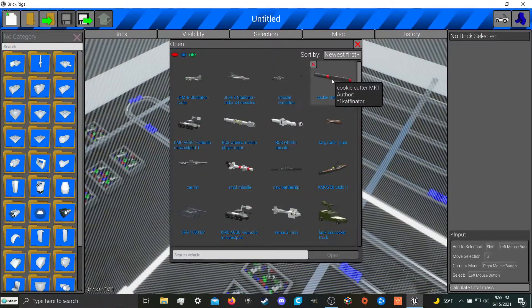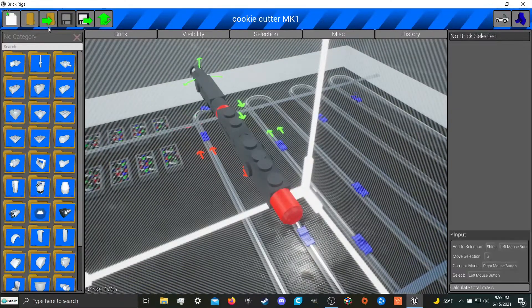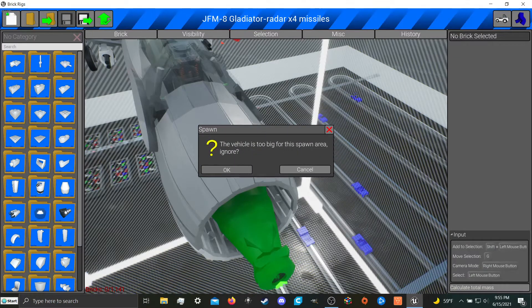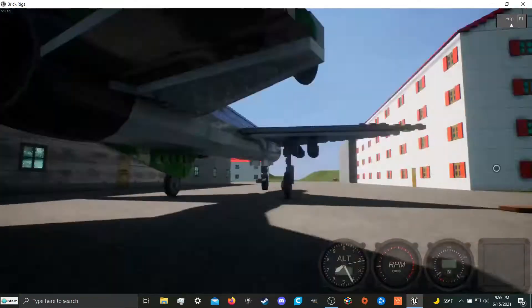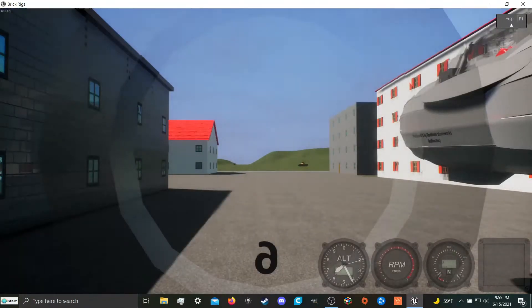The really cool thing about this Cookie Cutter Mark 1 — that's what I'm dubbing this one-by-one missile — is it's very small, very stackable, and it has basically no effect on your total aerodynamics. As you can see, there are four of them on here, and you can hear the storm of actuators.